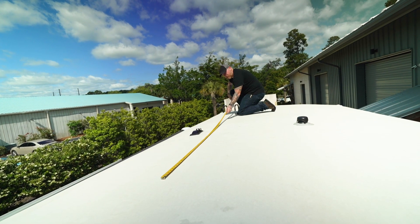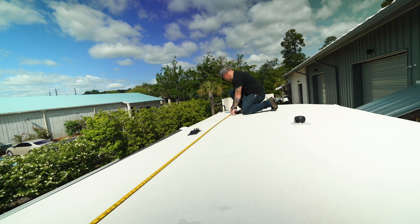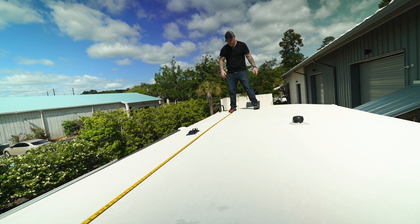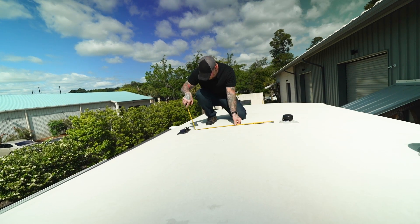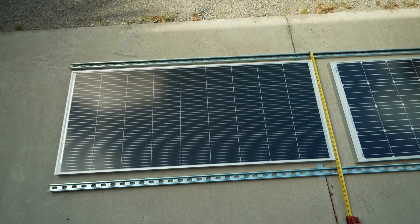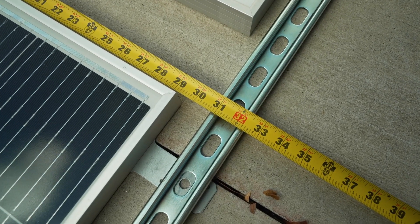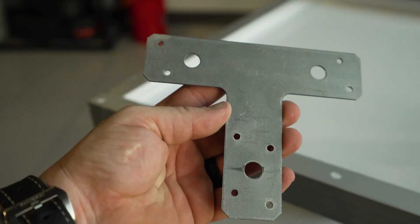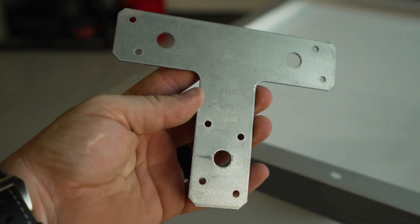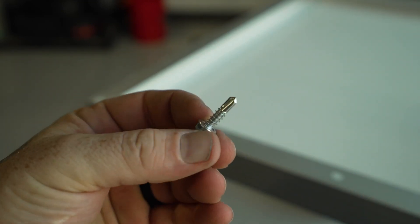Before screwing anything together, make sure you take measurements on your roof so you know how much space you have, keeping in mind areas to walk around the panels and obstructions like vents and AC units. Then mock it up on the ground to confirm everything fits within your dimensions before committing. Once I had all my dimensions confirmed, I started screwing the Simpson hangers to the frame of the solar panel with short self-drilling sheet metal screws.